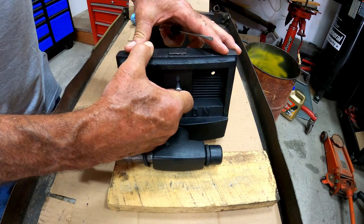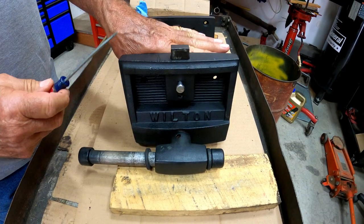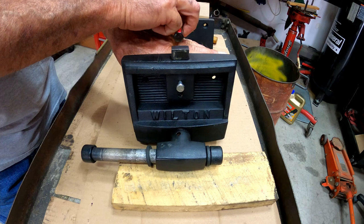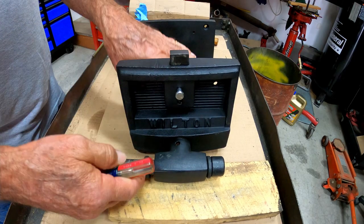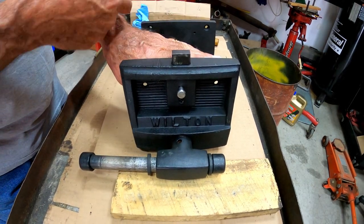You can see here this slides up, and what this does is when you have it sitting on the edge of your bench — if you need to have something sitting down here — you put what they call a bench dog in your bench somewhere, and then you can screw this down and it pushes against whatever object you have there.